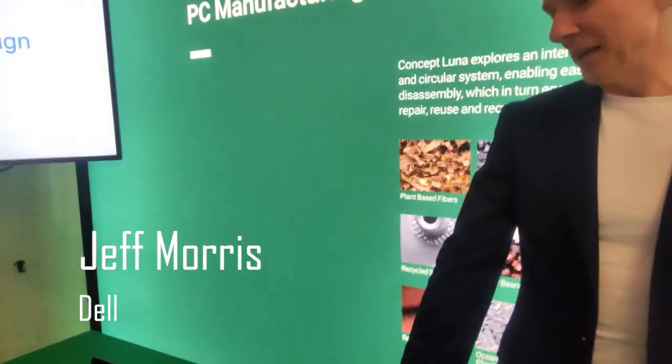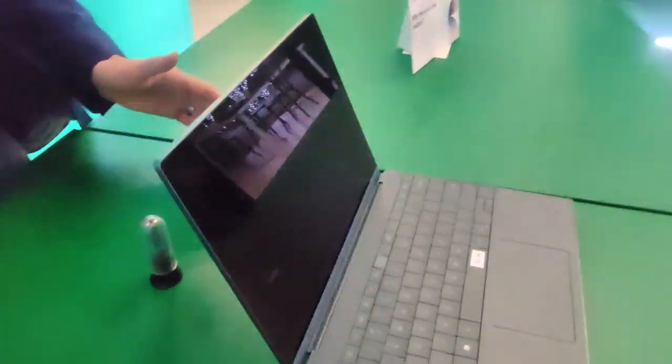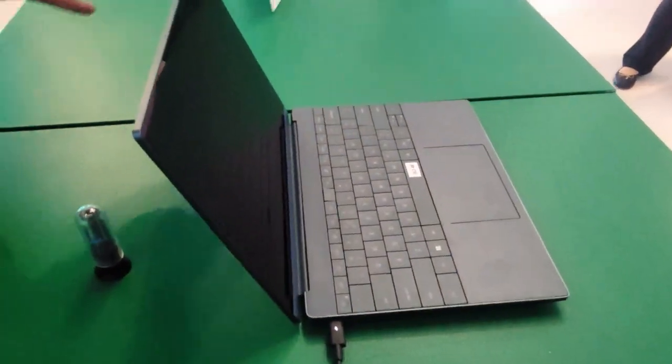What you got for us Jeff? Well Nick, what we've got is Concept Luna. The way to think about Concept Luna, as the name suggests, it is a concept. It's where we gave our engineering and designers the ability to think about: what if, unconstrained, you could build the most sustainable circular PC that's easy to repair, easy to harvest the components out of? It's something we came up with two years ago.